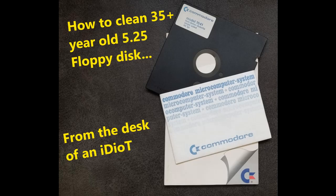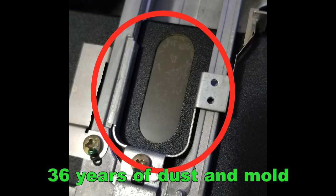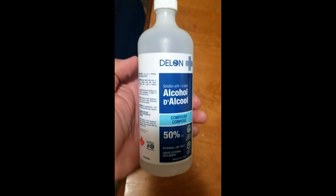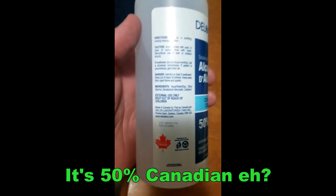Today we're going to learn how to clean some floppy disks for the Commodore 64. See how dirty that one is — look at that crap. We're going to use some sponges and some alcohol — Canadian alcohol.